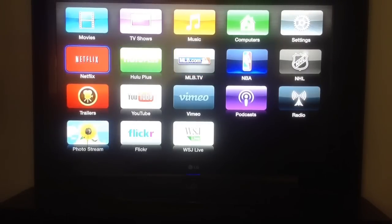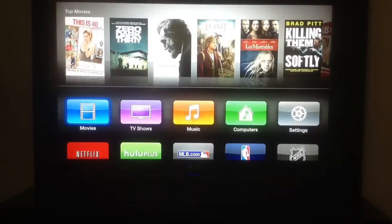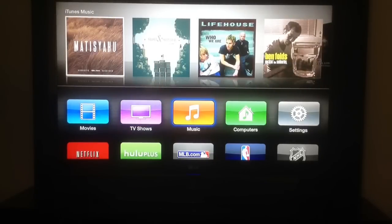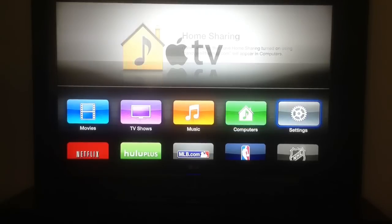As you can see here, these are all the apps on it. The podcast app will sync with your iTunes account and bring all your podcasts over. The photo stream works on iPhones, iPads, and Macs — you can share your photos to the cloud. There's also Netflix, and then the normal Apple movie stores: TV shows, movies, music, anything you've purchased in iTunes. Log in with your account and settings will be here.